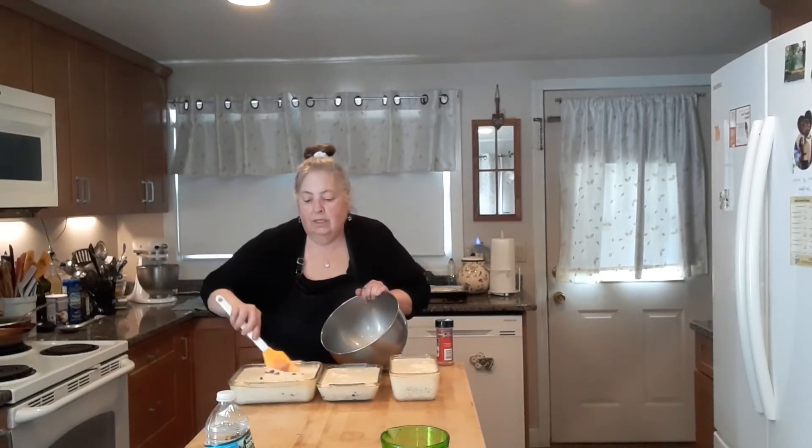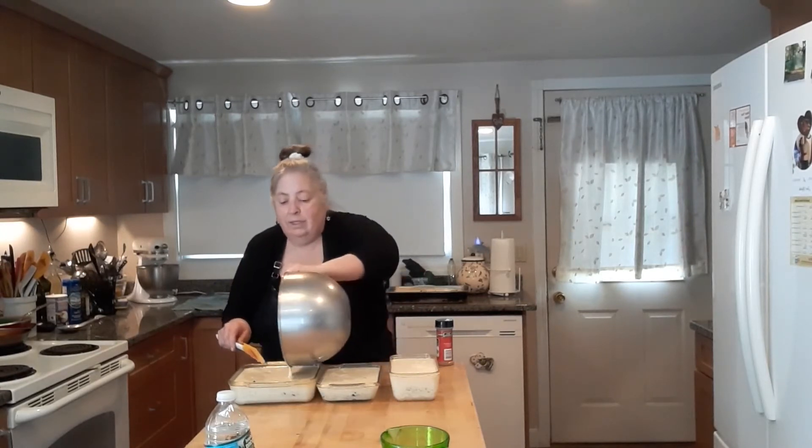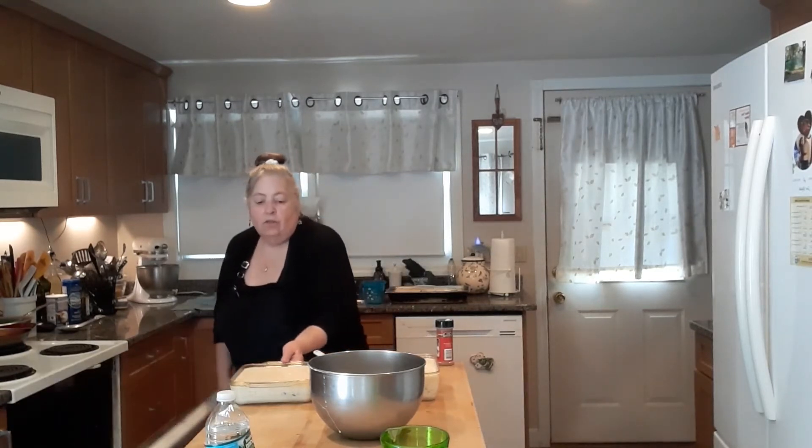The reason why you want to cook the rice al dente is so you'll know it's rice when it's done. I'm going to put it on the second shelf down, uncovered, for half an hour at 350 degrees.